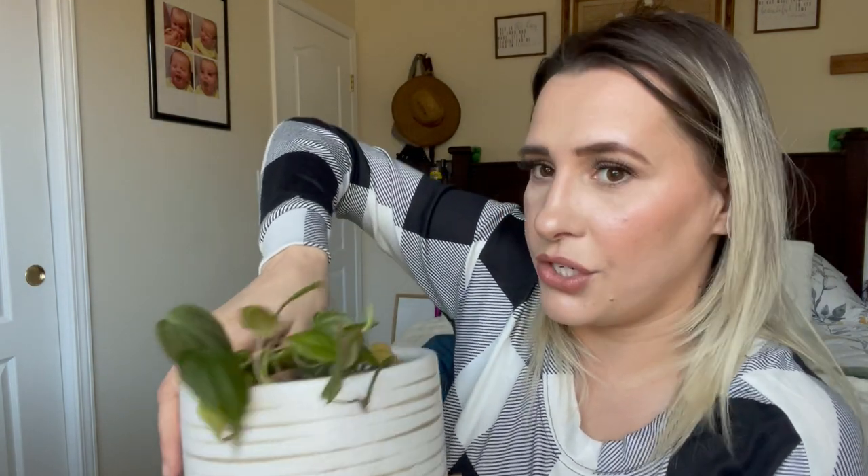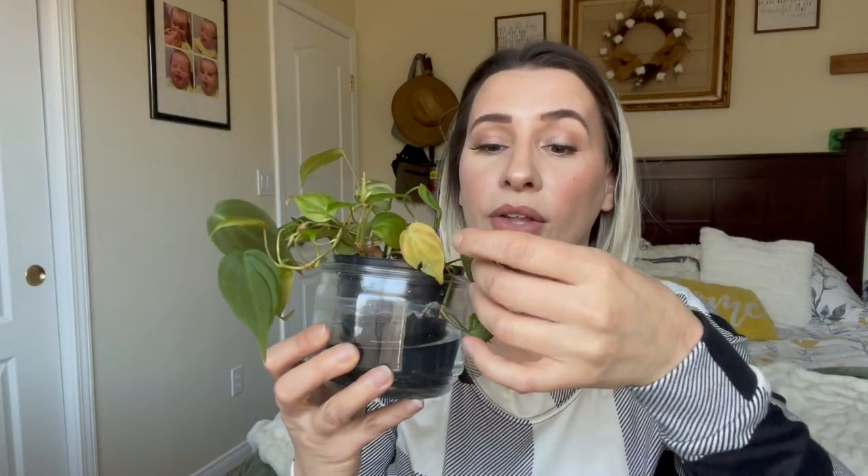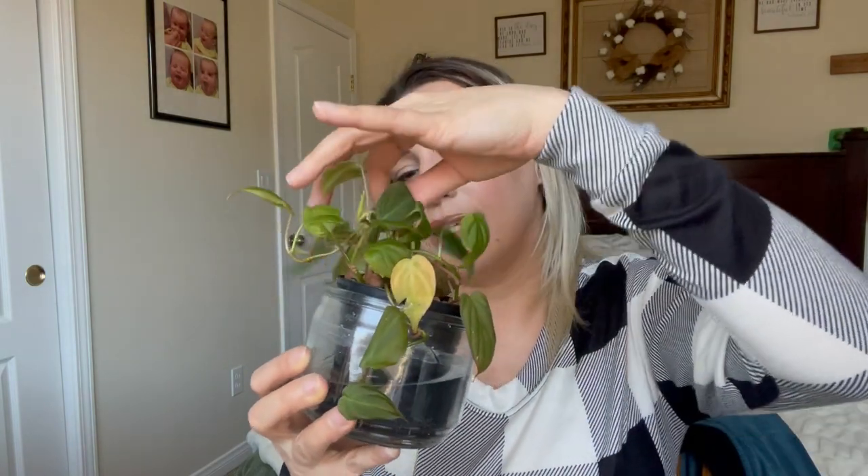If you go hydroponic like this — which is propagating — you can eventually move it to leca. This plant right here got root rot as well, so I put it in leca. This is just a candle holder I cleaned out really well. I put the water in here with these little clay balls, and the water should only go about a quarter of the way up — maybe a little more — and the leca absorbs the water into the roots. It's already looking a lot better; a lot of the leaves were yellowing but it's looking much more pretty now.